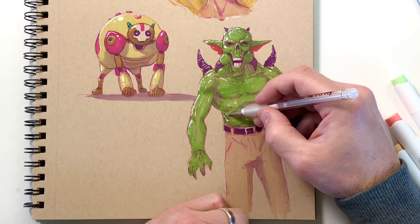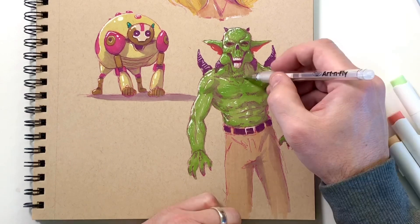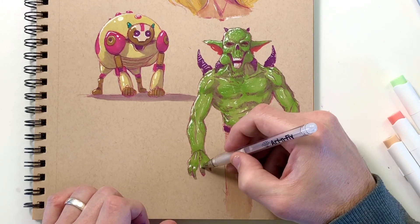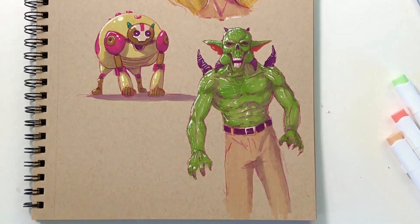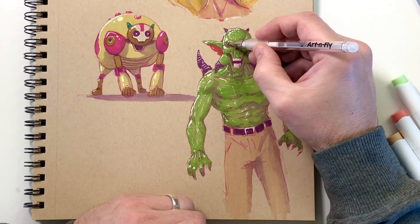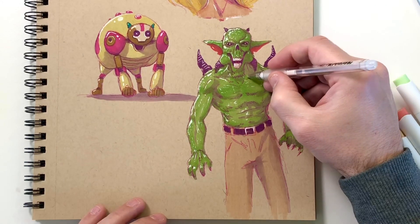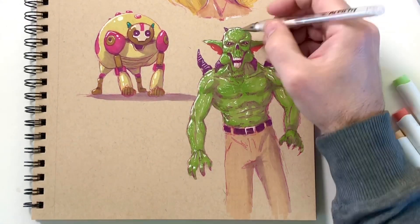Even though not a lot of light is reaching that area, I want to add those little highlights because the purpose of those highlights is to establish skin texture. At this point I'm just kind of looking at the character and seeing how little areas of his skin might come out — like his little eyelids right there, I added highlights too. I added a couple of spittle details between his teeth — these are all just really fun detail-focused things to add to your drawing.